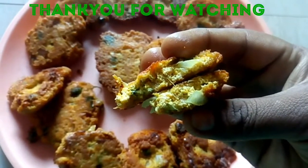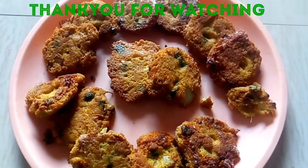So if you like this recipe, please like this video. Thanks for watching.